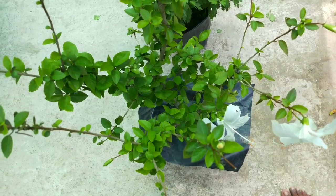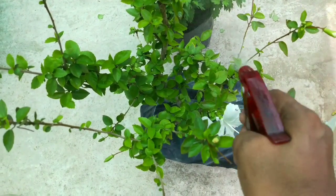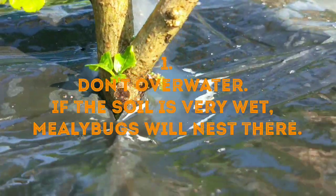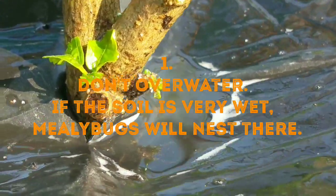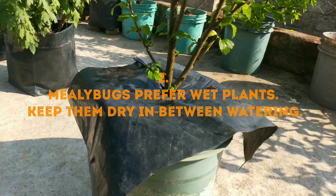Attacks of mealybugs can be prevented if we follow some basic rules. Rule number 1: don't over water. If the soil is very wet, mealybugs will nest there.